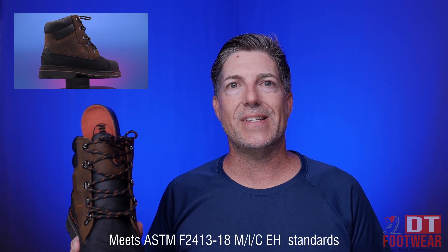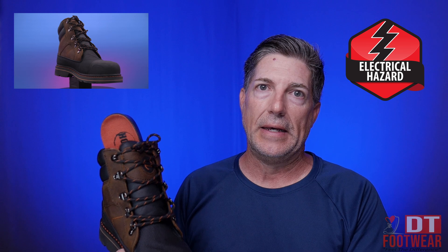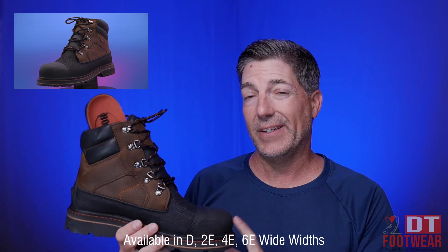Very, very satisfied with these boots. They're also ASTM F2413-18 MIC and EH certified, so you also get electrical hazard protection. They're available in a number of sizes from seven to seventeen and widths up to 6E. This I believe is a nine or nine and a half 6E boot. Very happy, very durable — this is for truly tough environments.